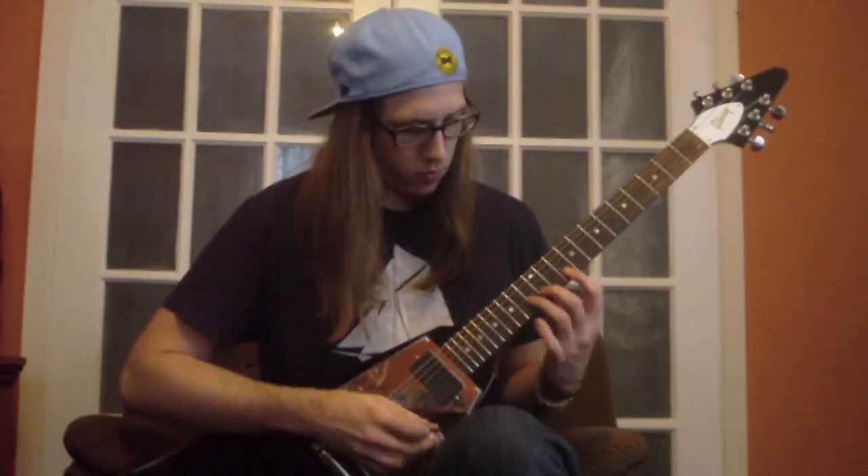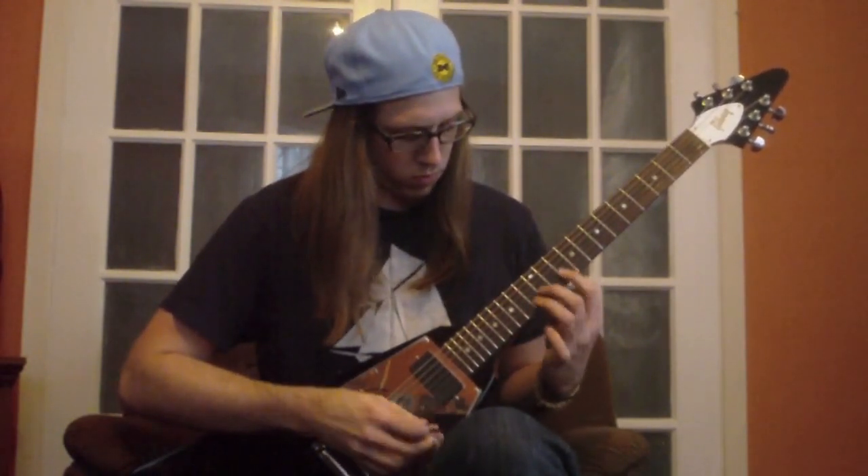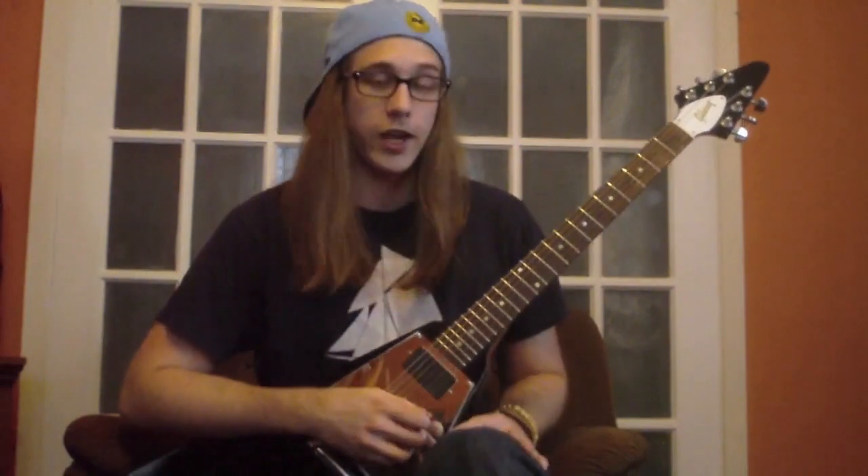Now I'm going to play the same kind of pattern for my second example, but it's going to be all hammer-ons. Same picking pattern with your right hand, but all hammer-ons with this hand. And one more time.